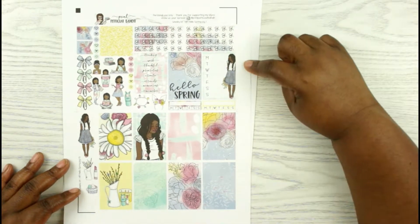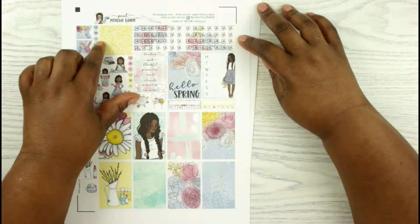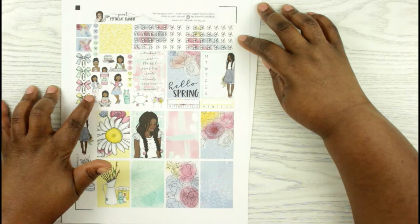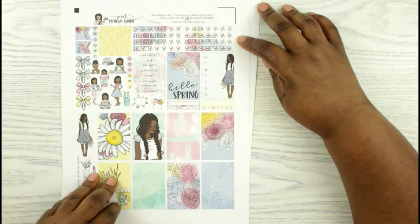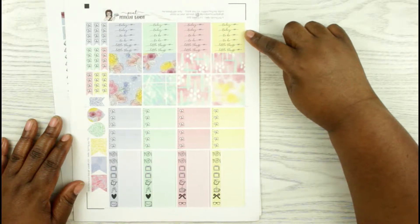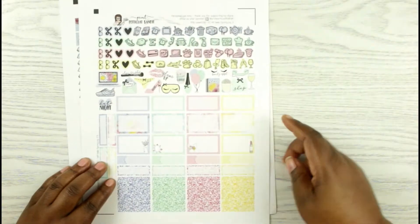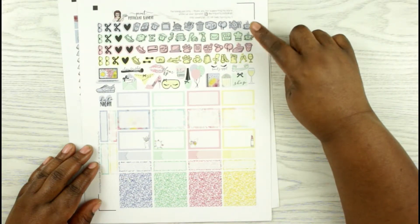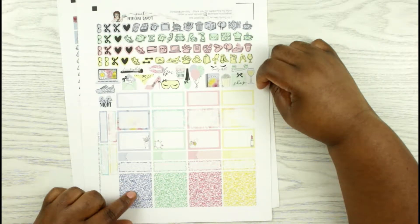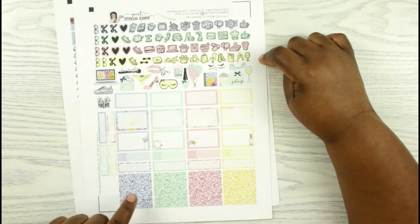Again, you have the full boxes, some sidebar stickers, you have some checklists, this is Washi, some page flags. I love her characters — I believe she hand draws those. Then you have some more icons. Here you have her headers, more checklists, Washi, and then your little things, and then some more big page flags. You have her icons — I love her icons. Some half boxes and quarter boxes. And then some glitter headers — I haven't cut them up yet, so I don't know for sure, but I do believe these are glitter headers.